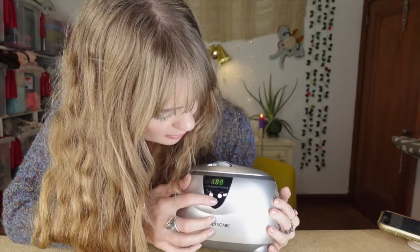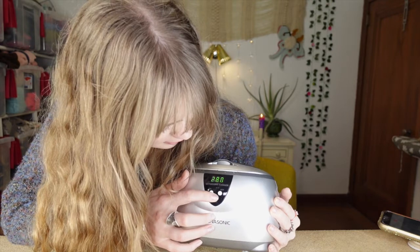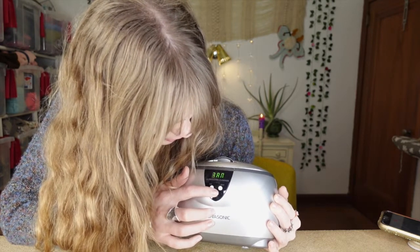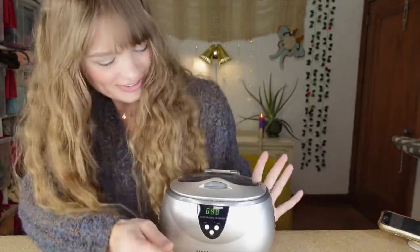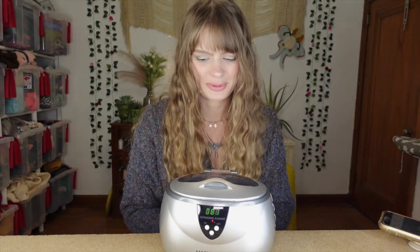It looks like it's on. I'm going to hit set - 90 seconds. I keep scrolling past the 90 but there we go. I'm a little nervous. I think I hit the on and it's going. Oh, it's making a buzzing noise! I guess now we will just wait 90 seconds and see what happens.